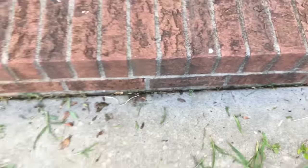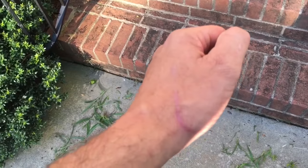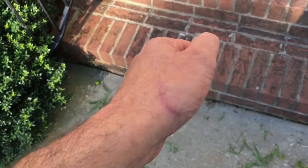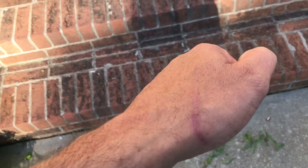Because pressure washers are pretty strong. All you have to do is look at my hand — you can see that scar right there. That was using the weakest nozzle on the pressure washer. Cut me really quick.